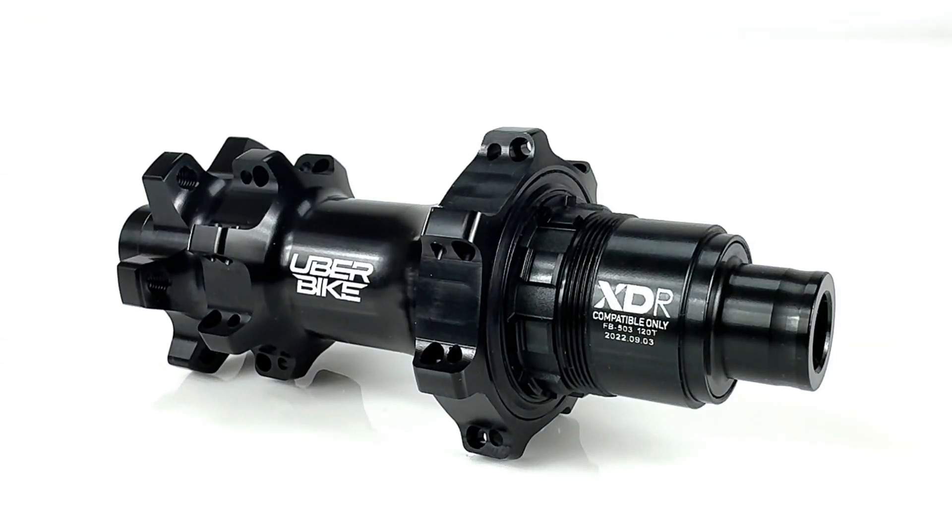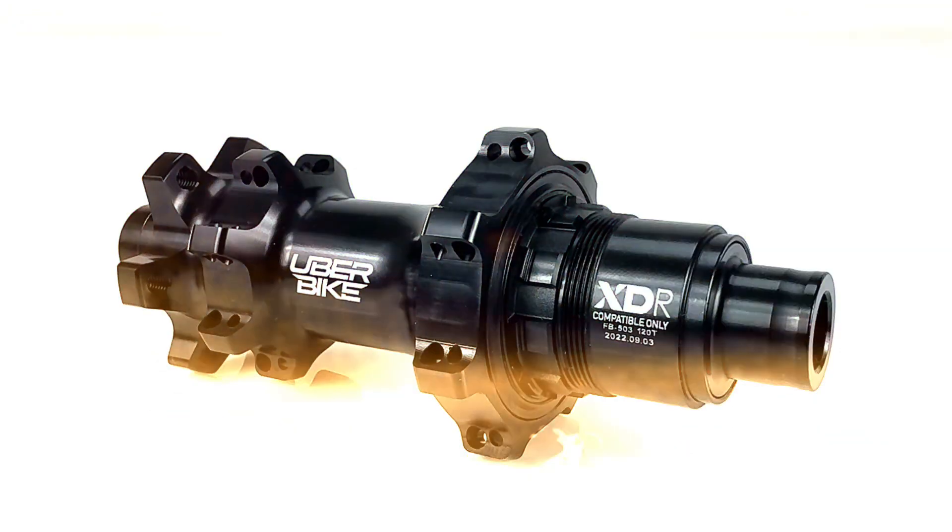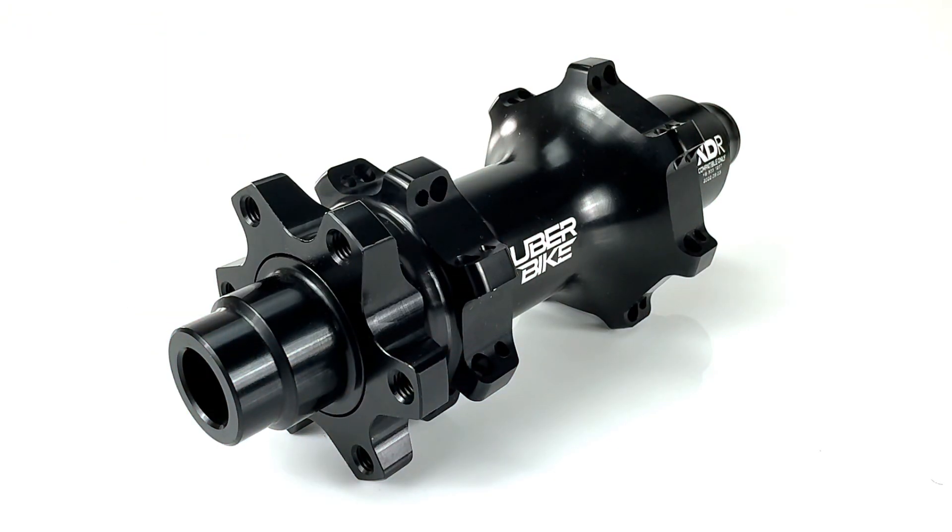In this video we're going to take a close look at some of the key features that make up our mountain bike hubs. Starting with the hub shell, these are produced from 6061 alloy that's been skimmed on the machine to create this lightweight yet durable design.